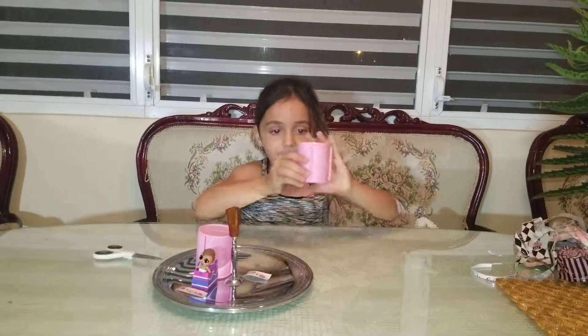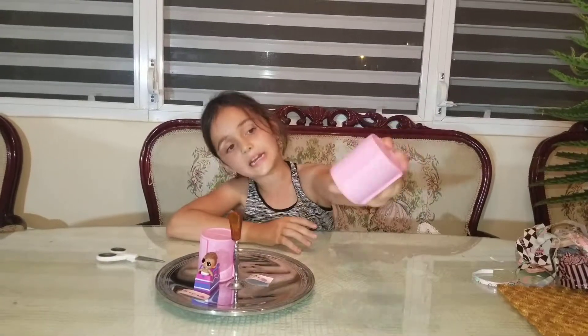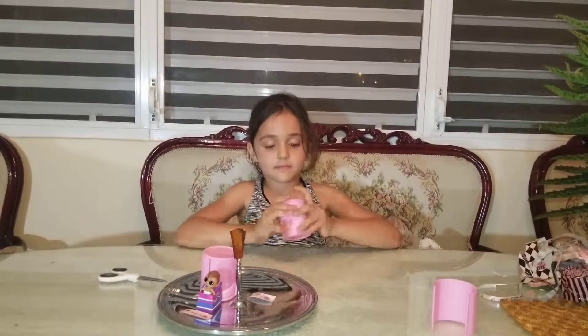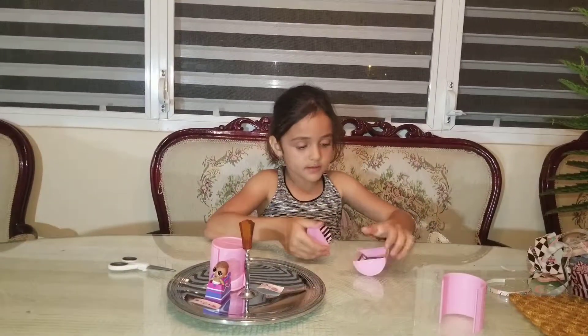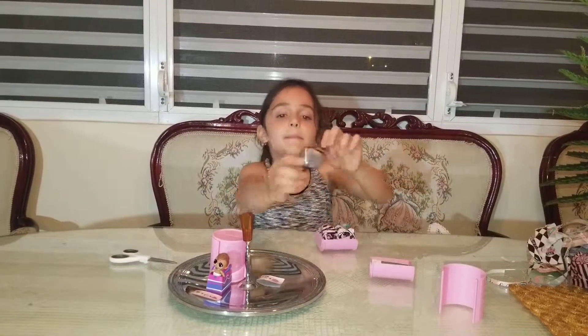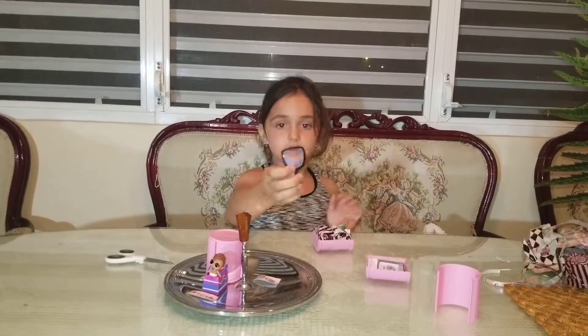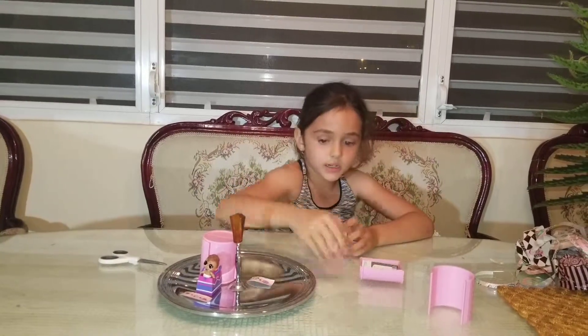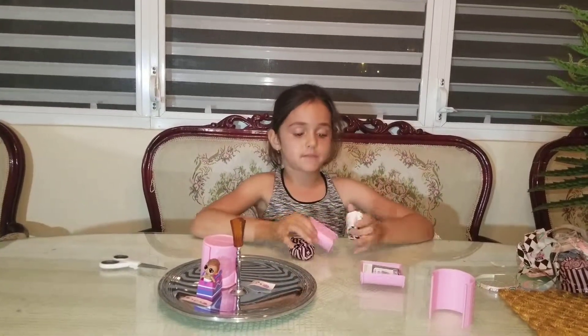So guys, we're at our big hair curler that sits a little well on all the sides. Remember the little plastic mirror that you do with the camera? I'm going to give it all to my mom because she has a phone.